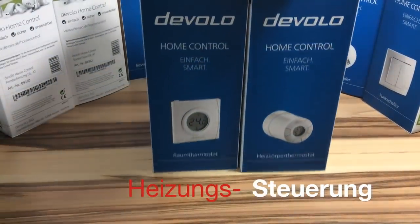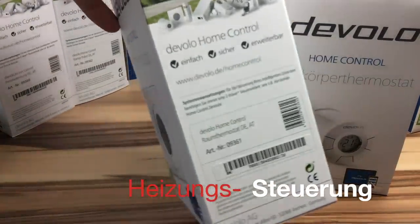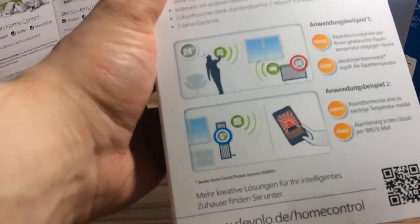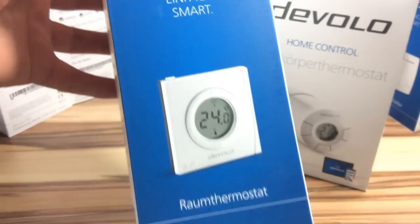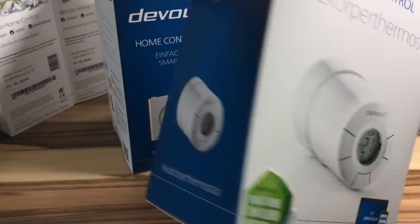Um nun mit dem Devolo Home Control System überhaupt etwas machen zu können, müssen wir erst einmal Geräte anlernen. Beginnen wir, eine kleine Raumheizungssteuerung zu bauen – und zwar nehmen wir dafür den Danfoss Heizungsradiator und das neue Wandthermostat aus dem Hause Danfoss. Auch diese beiden Komponenten natürlich im schicken Devolo-Branding.